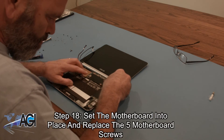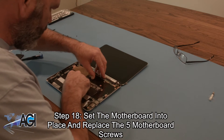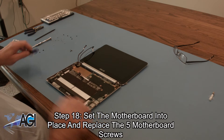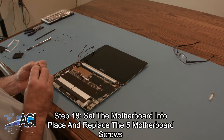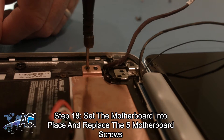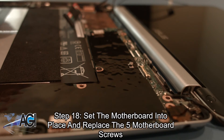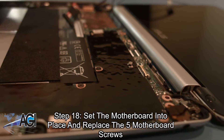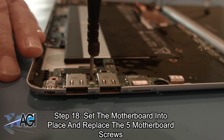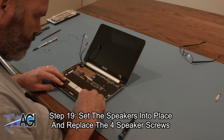Now you will set the motherboard into place and replace the five motherboard screws. Next, you will set the speakers into place and replace the four speaker screws.